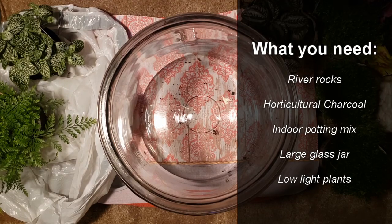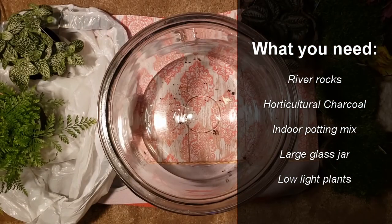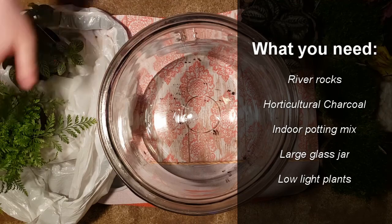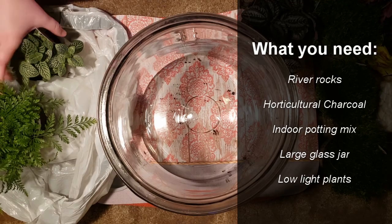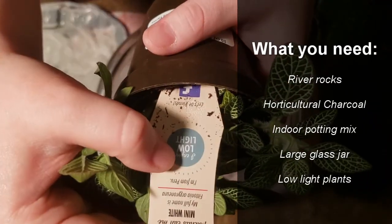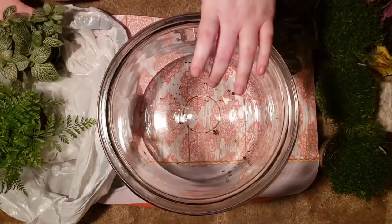You'll need indoor potting mix, a big glass jar, and then some plants. You're going to want to look for plants that specifically say they enjoy low light — those are going to be the best choice. You might be able to get away with some medium-light ones too, so we'll see how that goes today.